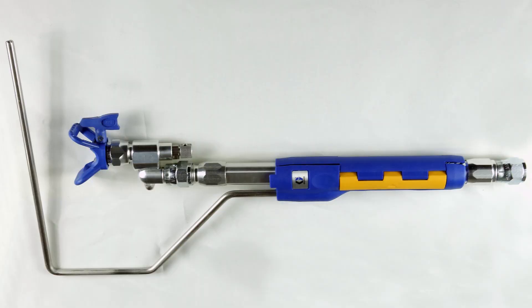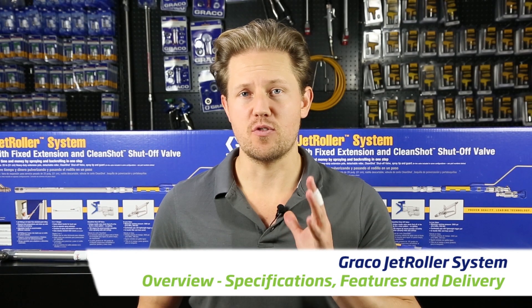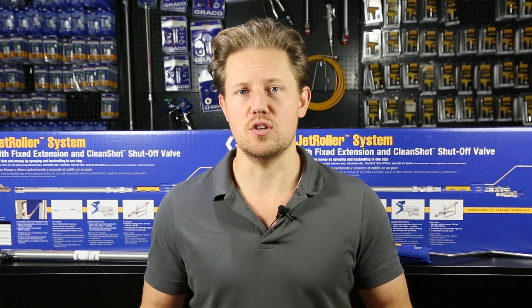Hi there and welcome to another Airless Discounter video. My name is Darren and today we're looking at the Graco Jet Roller. The Graco Jet Roller has five great features that make it favorable over just using the traditional roller method.